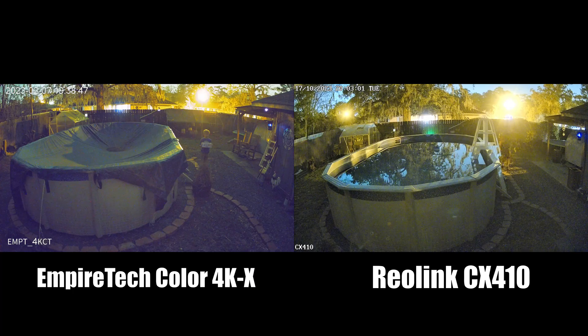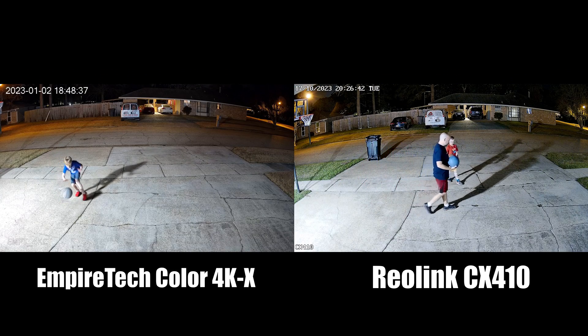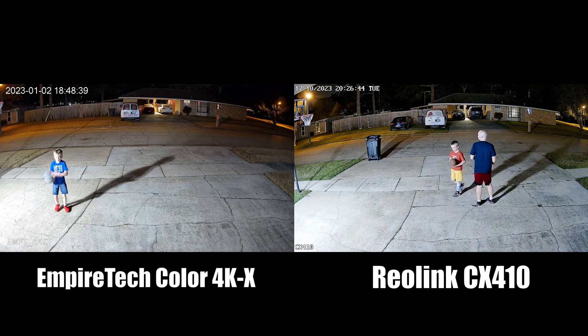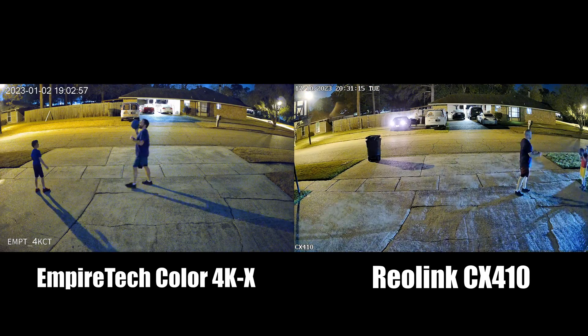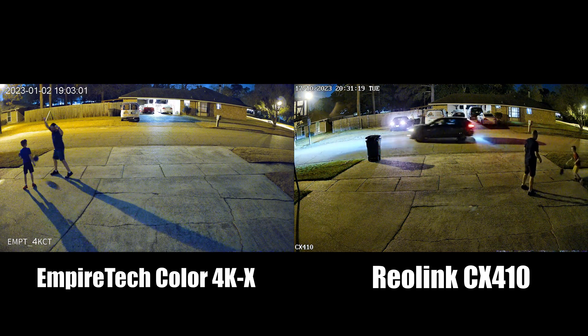It really all depends on what you're doing with it and what hardware you're recording with, whether you should get one of these cameras or not. I also wanted to look at it compared to the real Color X we've seen on the Dahua/Empire Tech side, just to see how it compares for fun. If you want to find one of these cameras, all the links are down below — you know the drill. Press all those buttons and grab all the things; it does help out the channel.